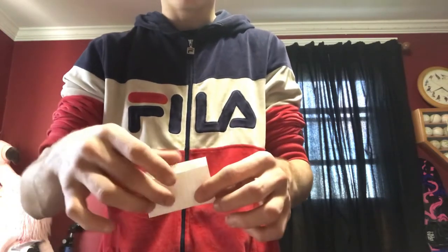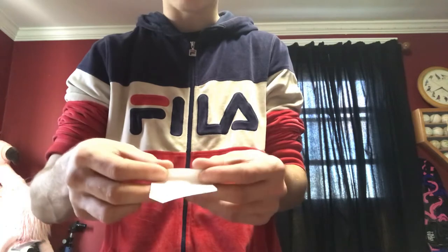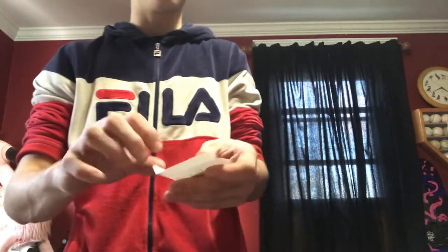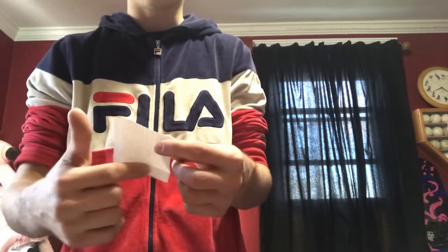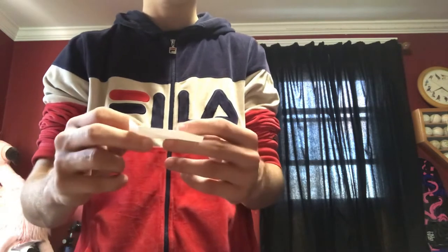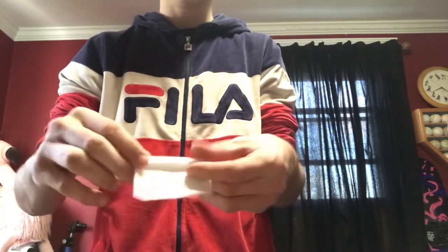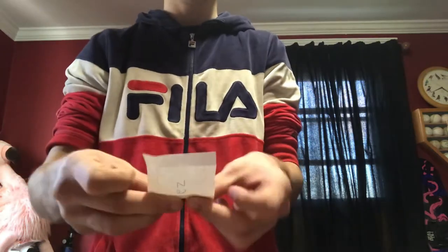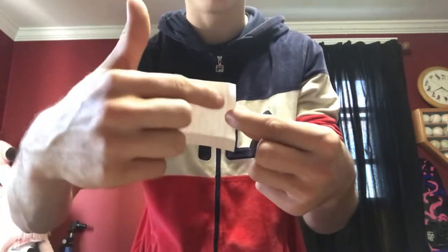Unfold it, rotate 90 degrees, and do the same thing — fold it down maybe like half an inch — and crease it. So now you have a crease here and a crease here. Then go on the other side and do it the same way — crease it, unfold it, and crease the last one.